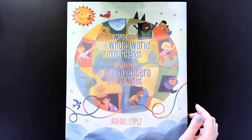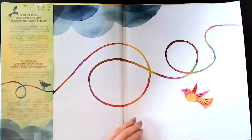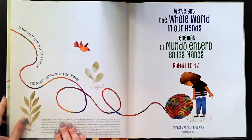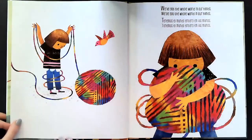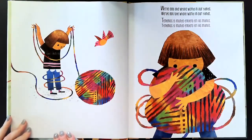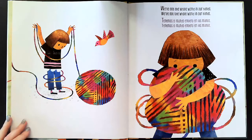We've got the whole world in our hands. Tenemos un mundo entero en las manos. This is the title page. We've got the whole world in our hands. Tenemos un mundo entero en las manos.